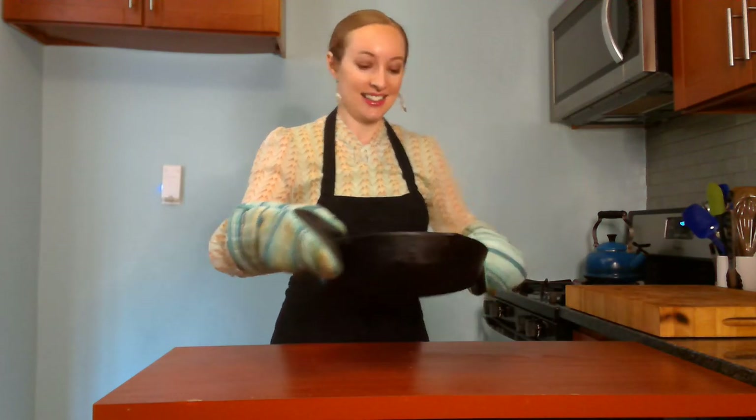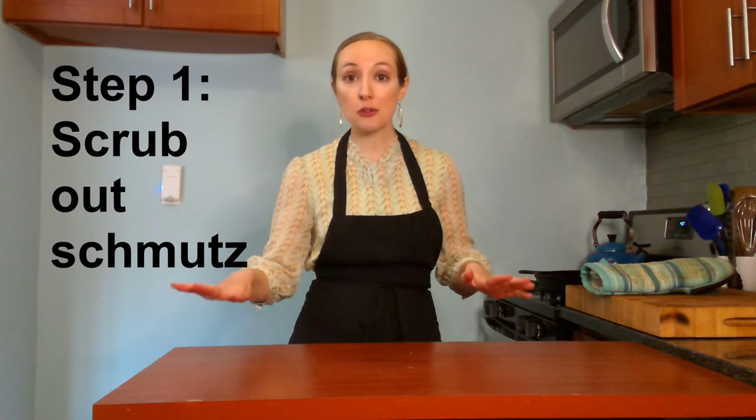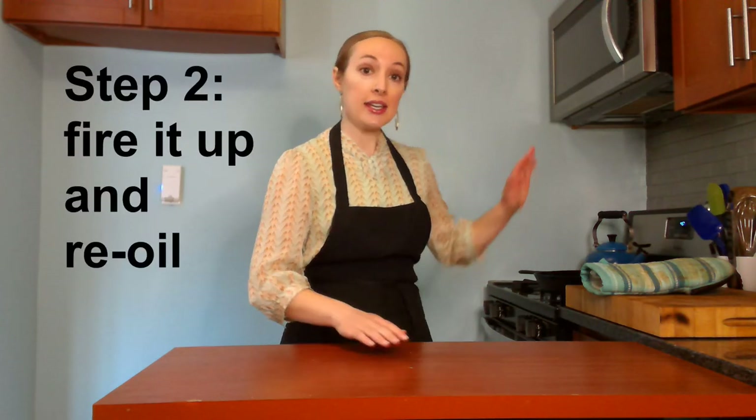Don't forget to turn off your heat. So now my cast iron is nice and clean. Just to recap: step one, you scrub out the schmutz either with salt and oil or with water and steel wool. Step two, heat the pan until it's totally dry and hot, then add about a teaspoon of oil and rub it around with a towel. Then make sure you turn off the stove and let your pan cool before you put it away.